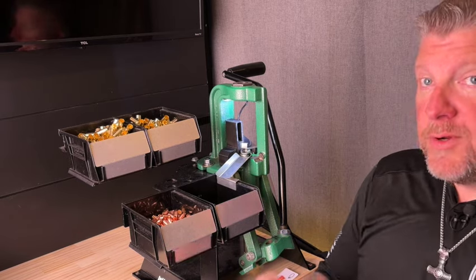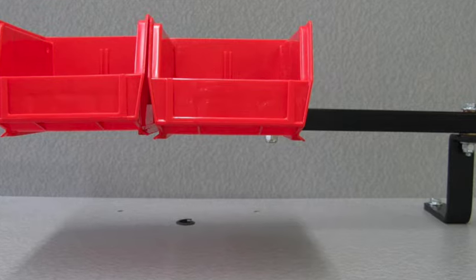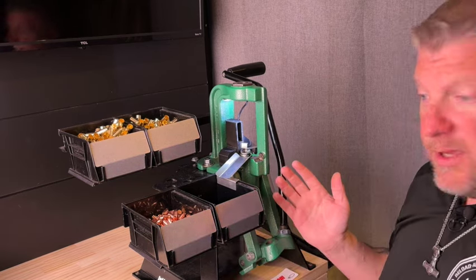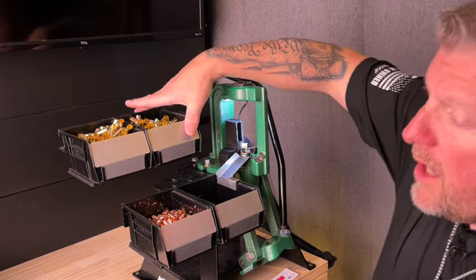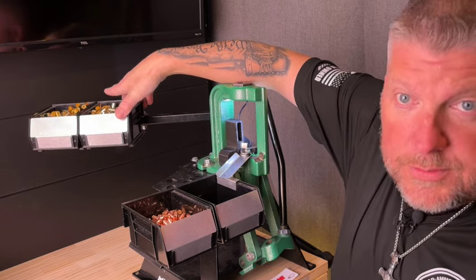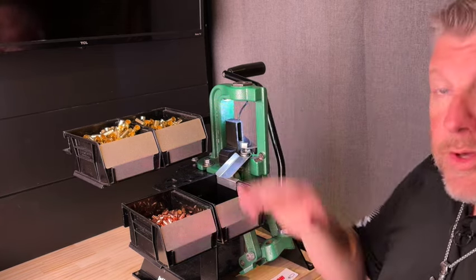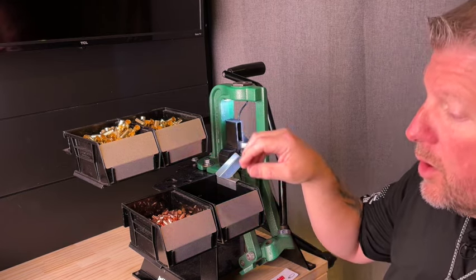The universal double component tray system mounts on the rear of the Ultramount system, flush mount, QC base, or simply to the bench if you're not using the mounting system. It swings away when not in use — you can see that I've done this in some of my other videos. It includes hardware to mount to the Ultramount, you must choose what color of bins you want, and this also doubles your capacity for shells or projectiles.